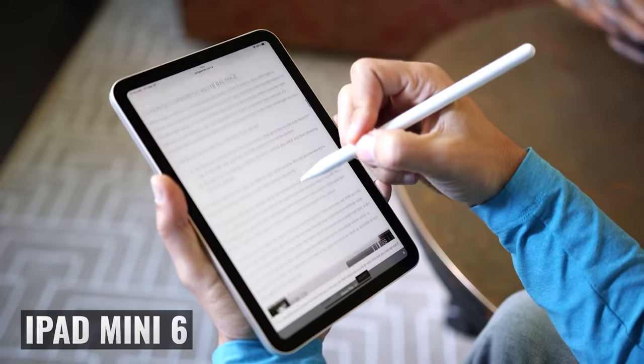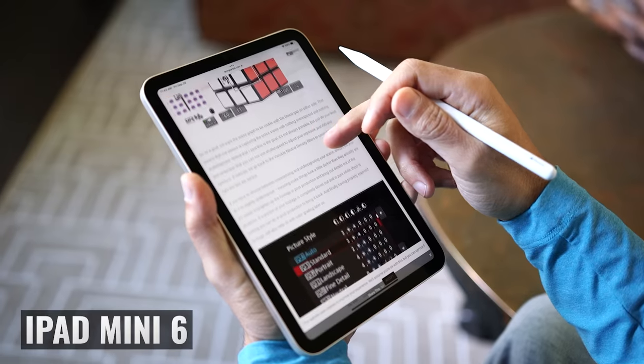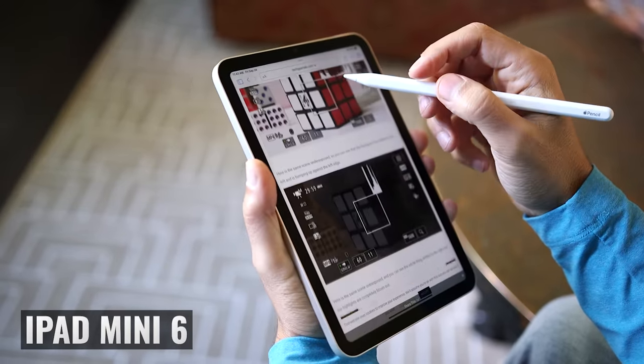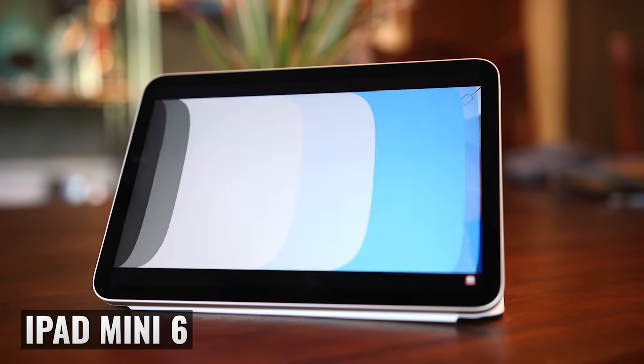The iPad Mini 6 also has an issue with the jelly effect when scrolling vertically in portrait mode. Because of how the screen refreshes, at certain scrolling speeds you can see that straight horizontal lines appear to have a slight angle, creating a rolling shutter-like effect. Personally, I don't think it's a big deal and it doesn't really impact my usage, but it's definitely there if you look for it. If you think it might bother you, go to a store and test one out.